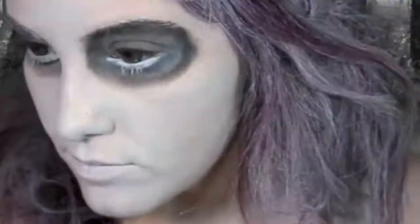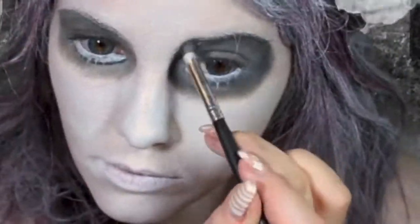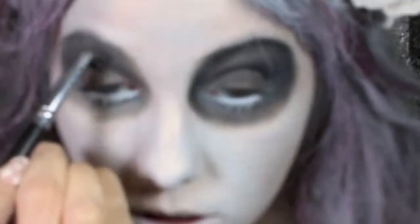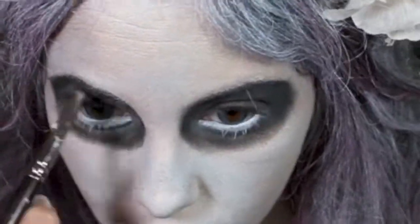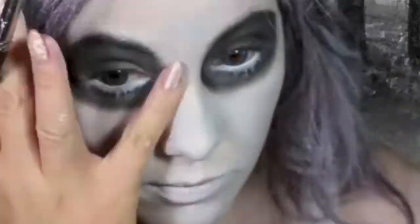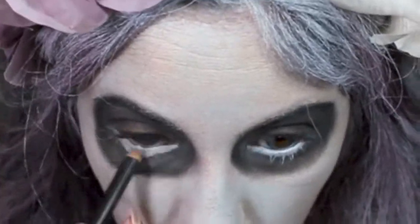Now I'm just going to go around the circle I just made with Carbon by MAC, or you could use any matte black, whatever you want. Blend this all into the Print. Define your crease line with Carbon as well — you can use a fluffy brush or a pencil brush depending on how blended or defined you want the look to be. Then go around the eye. I'm just lining my eyes with some white eyeliner by MAC.